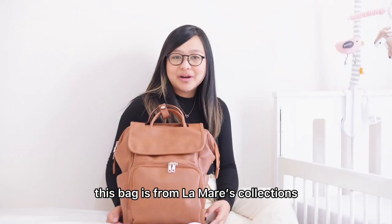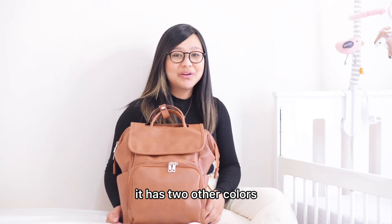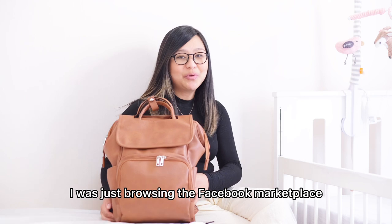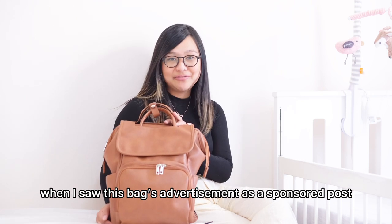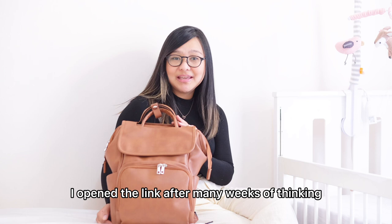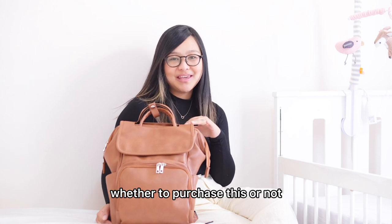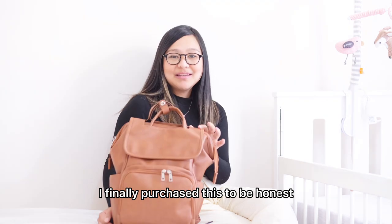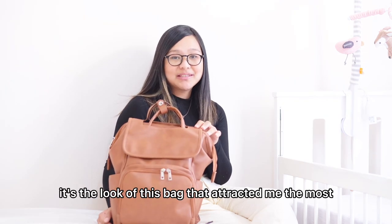This bag is from La Marier's collection. It has two other colors, a black and a gray one. I was just browsing the Facebook marketplace when I saw this bag's advertisement as a sponsored post. I opened the link and after many weeks of thinking whether to purchase this or not, I finally purchased this. To be honest, it's the look of this bag that attracted me the most.